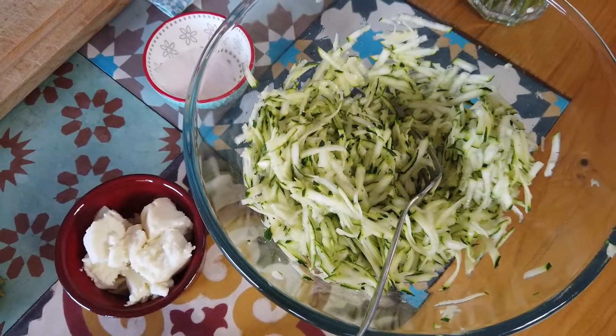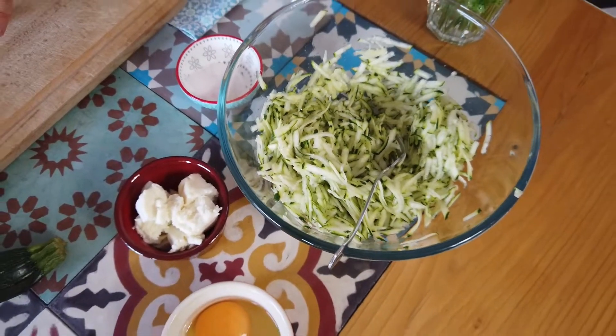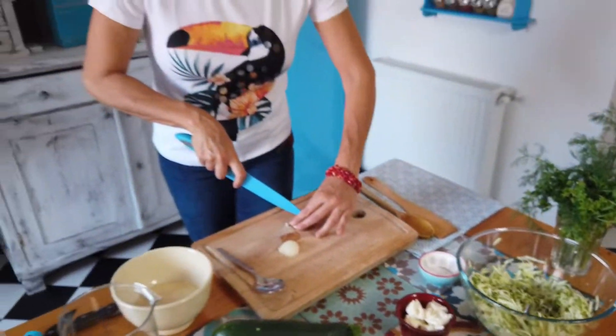I'm going to add a little bit of olive oil, and then I'm going to continue with the zucchini.